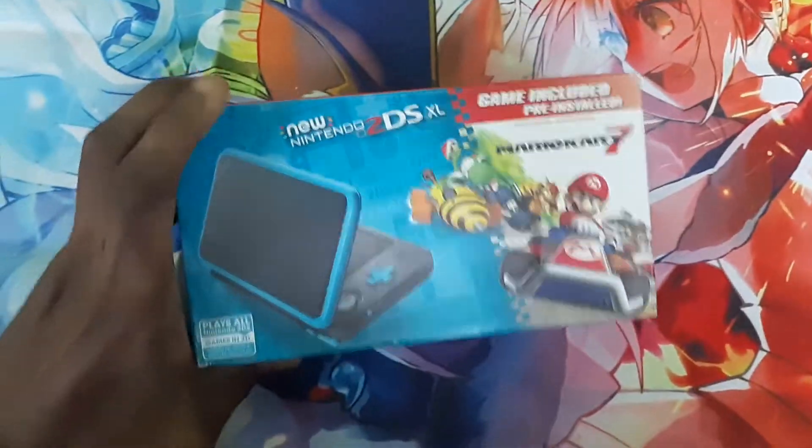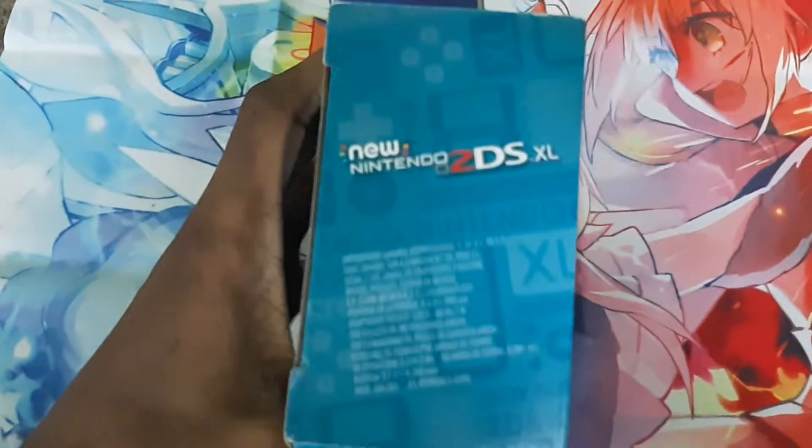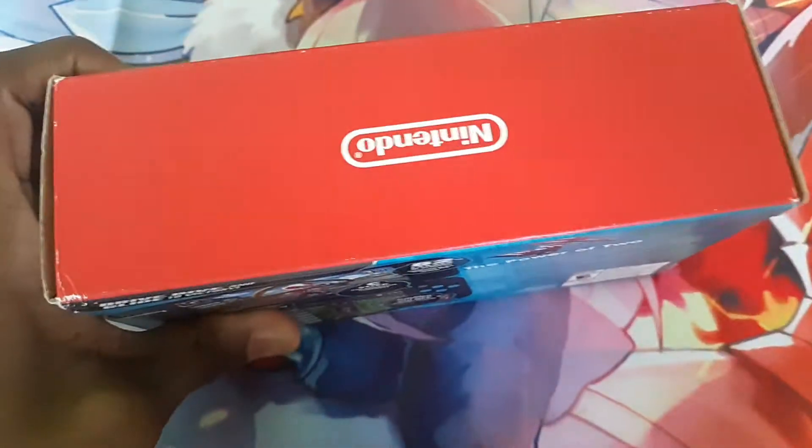So here is the front of the box. Side. Back. Top. And bottom.